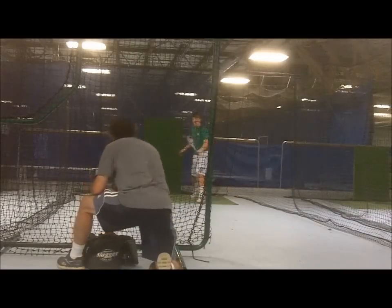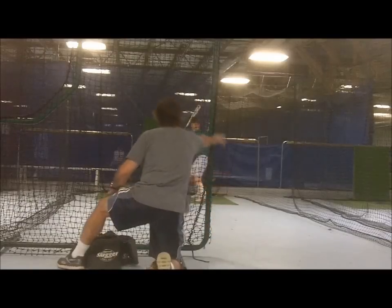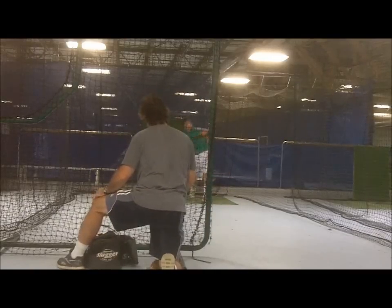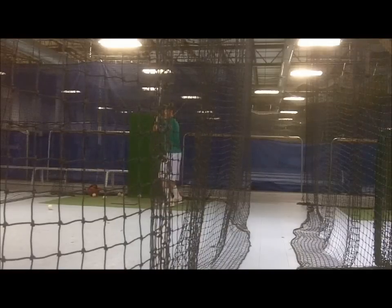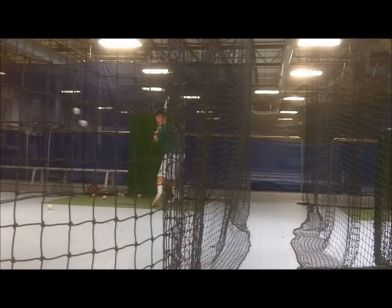By waiting to call the ball as the balls reach the hitting zone — and not before or when they release them — coaches force hitters to wait and be quick if they are to hit the called ball, which is the main objective of the drill.